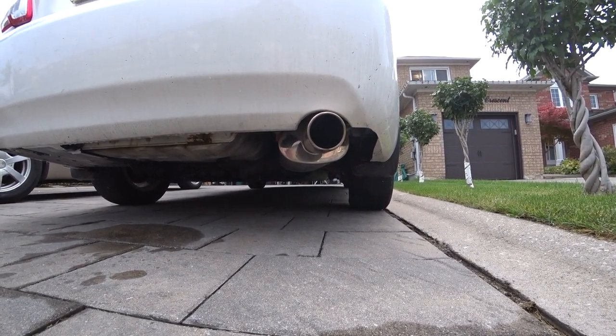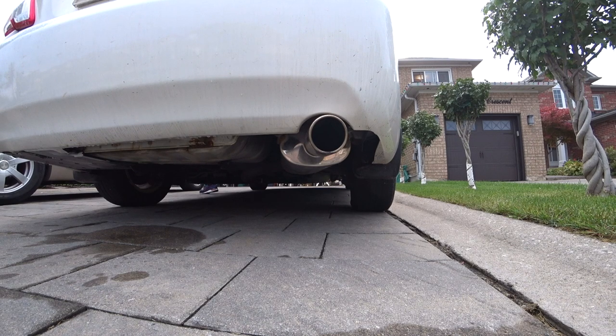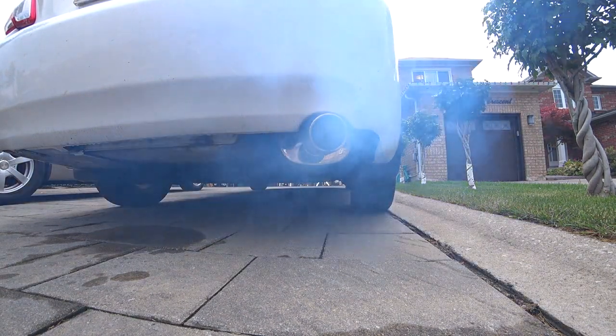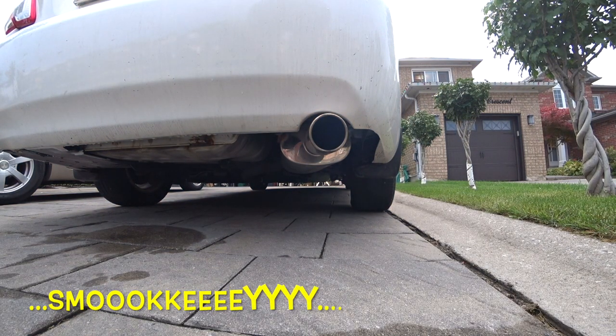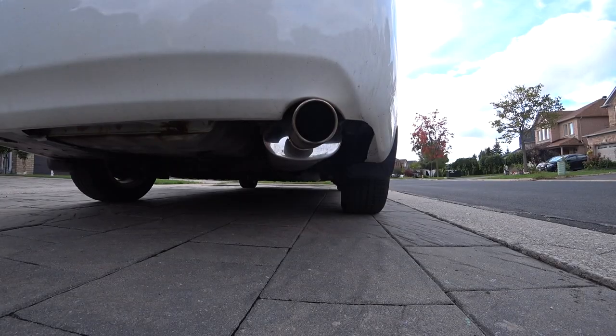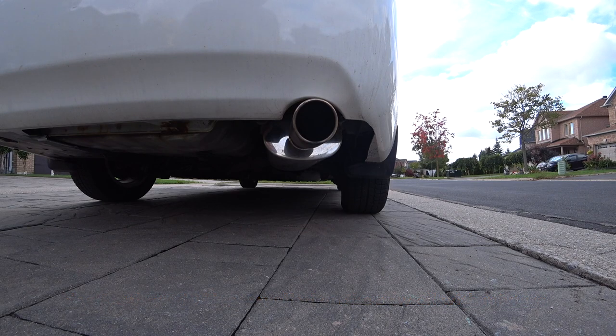Day five, after applying the mix to the oil to reduce smoke on startup. Still a little bit of smoke but less than before. We continue driving. That's about day five or six - I've traveled about 100 kilometers on the vehicle. Let's see if we still have any smoke.